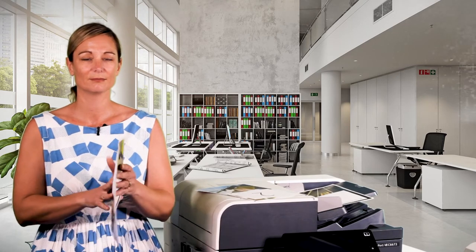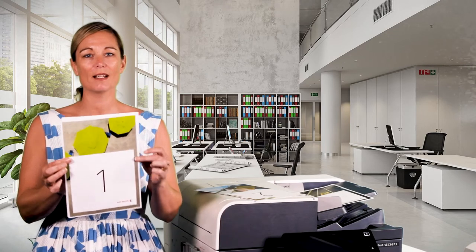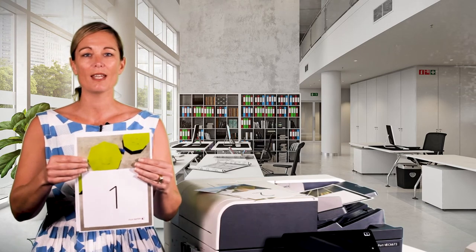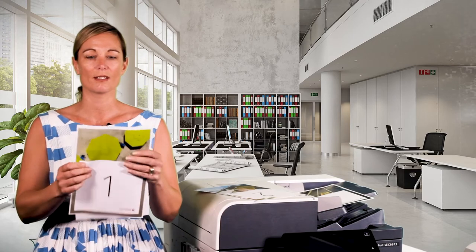When you select one-to-two-sided or two-to-two-sided you'll be presented with additional options: head-to-head or head-to-toe. Head-to-head is when the front and back sides of the document are in the same orientation. Head-to-toe is when the front and the back sides of the document are in opposite orientations.